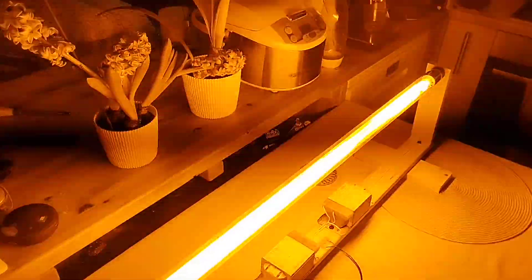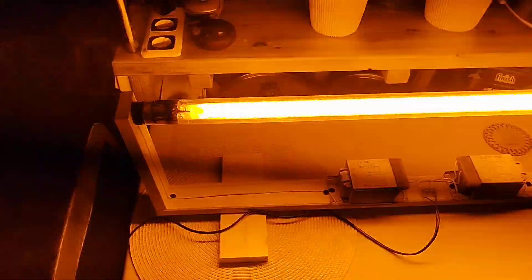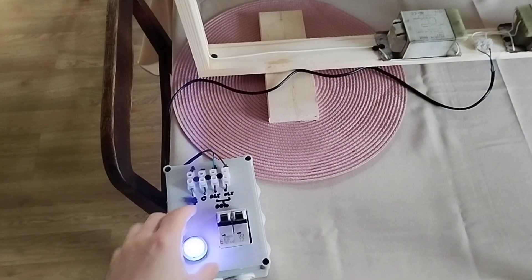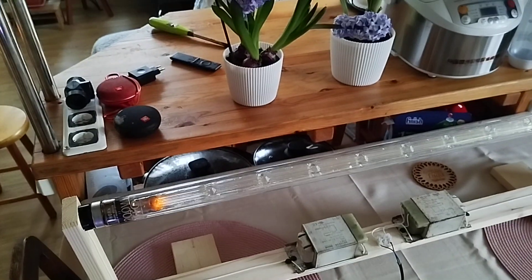Let's try to power it off and then immediately power it back on to see if it hot-restrikes immediately. In theory it should. Let's try it. Look at that — it doesn't. It just barely whisper glows at the ends.